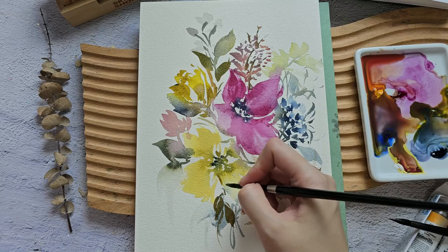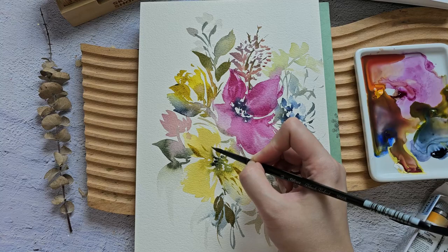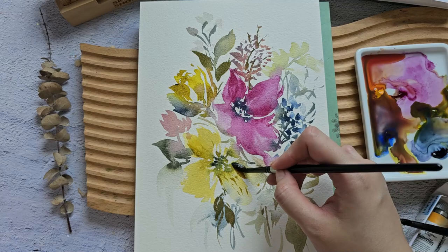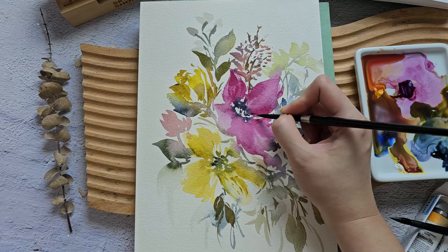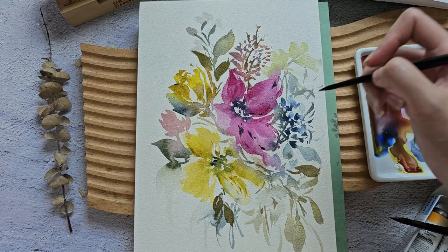Now let's add some more details. This arrangement looks a little bit different from what I painted, so it's also interesting to see how to paint with a limited color palette. Let's grab this Payne's Grey and add it to my Quinacridone Lake to give a really nice deep purple color. This layer is already dry and it looks a lot better than before.